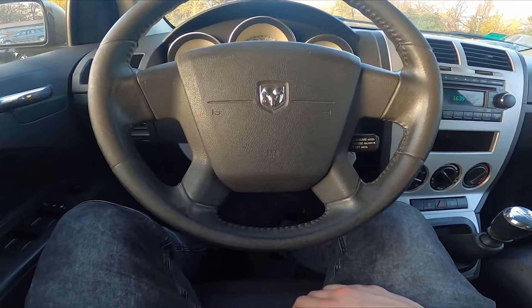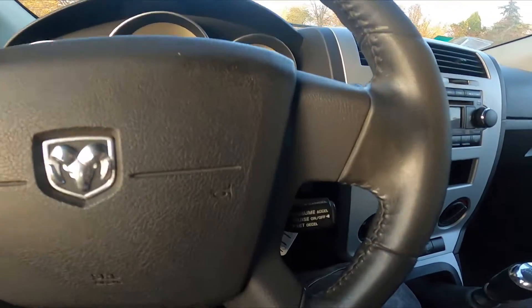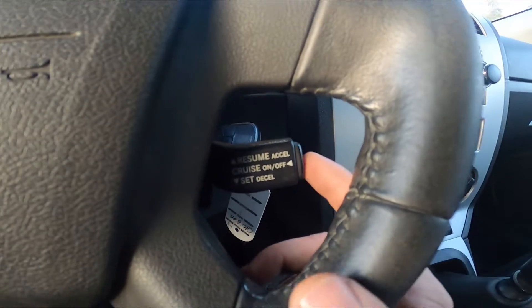In the beginning, let's take a look behind the right side of the steering wheel. Right here we've got this lever.